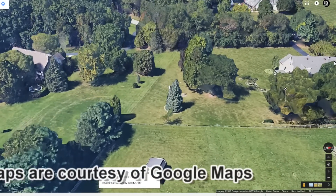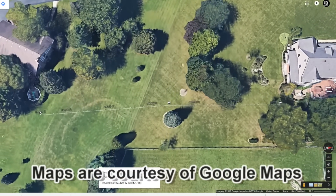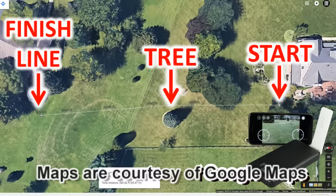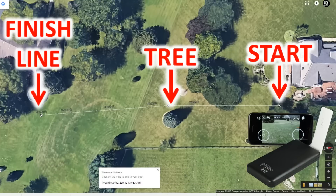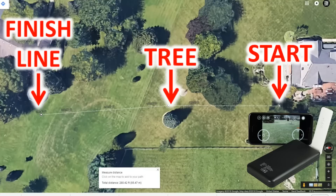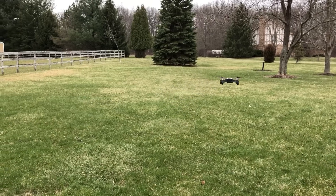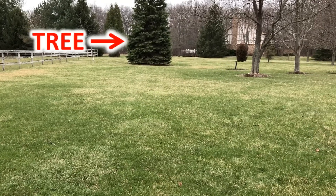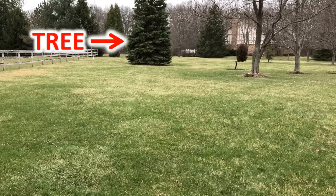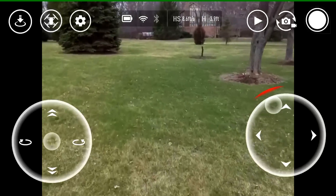Let's take this out to our favorite farm property. At the starting point we have the controls — a smartphone and the Wi-Fi extender. Keep track of that tree in the middle and the finish line over on the left. You can see the tree pop up and the Tello quickly disappears out of view, so we're going to switch over to what you see on screen and see exactly when the signal cuts out.